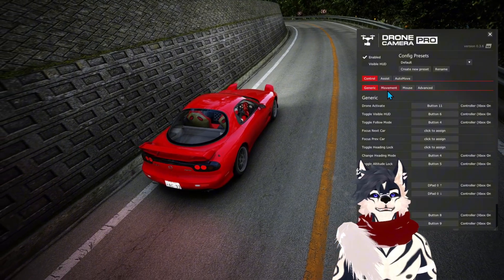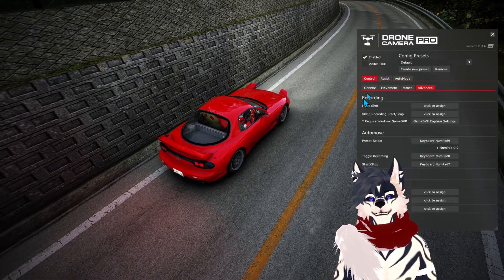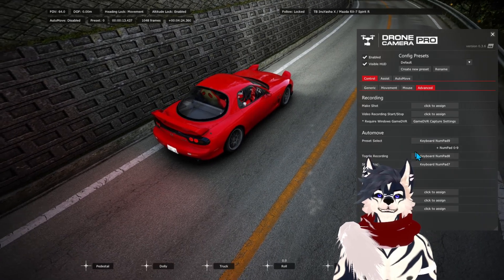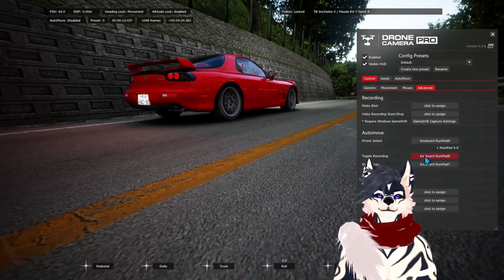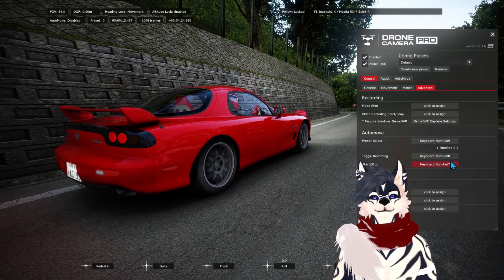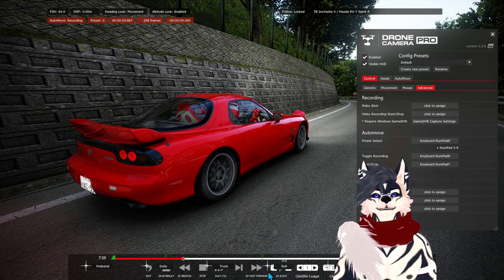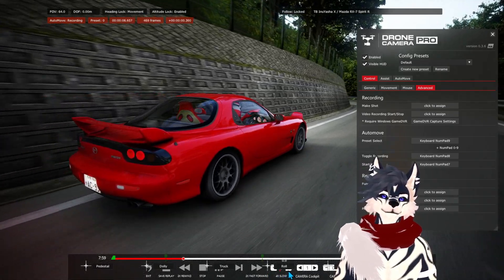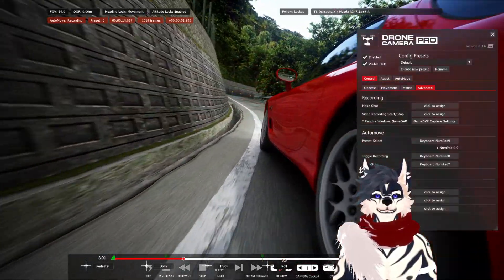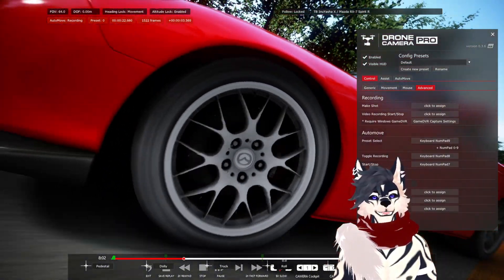I'm still relatively new to using it. There is a record option where you tell it where it needs to be. You use your capture settings, and basically you're supposed to be able to just toggle a recording — I probably need to look at the instructions again to see what I'm doing wrong. Sometimes I make it work, sometimes I don't. For me I have it on numpad eight, so I click it and you see how it's saying 'auto move recording.' Then I can just move it around — I'm hoping it works in this video. Getting shots like this is amazing — it kind of memorizes exactly what's going on.